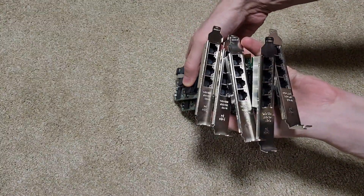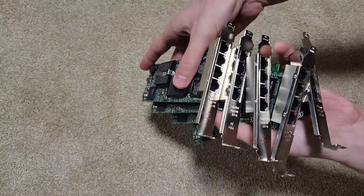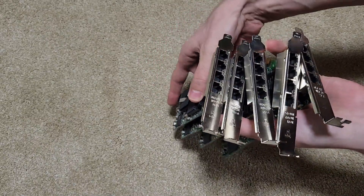Have you ever wondered how many independent networking connections you can have on a single computer? Well, I wonder that too, so that's not what we're doing today, because I don't know.